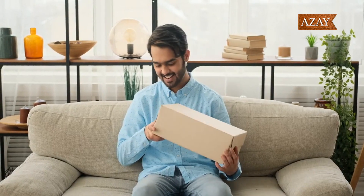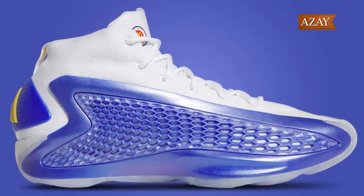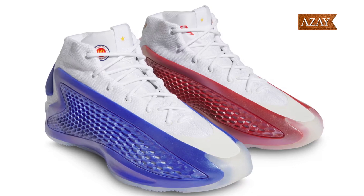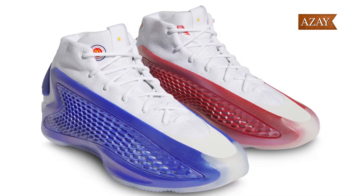As we open up the box, you're immediately hit with the iconic Adidas branding. And there it is, folks — the Adidas AE1 McDonald's All-American in all its glory. The color scheme is absolutely striking with vibrant reds, whites, and yellows reminiscent of McDonald's branding.